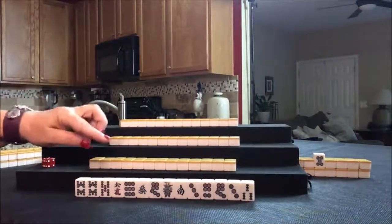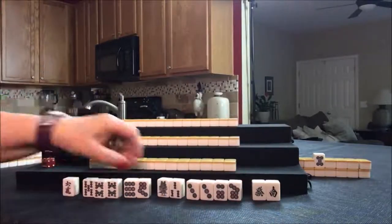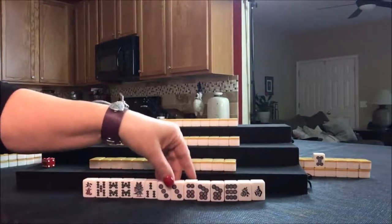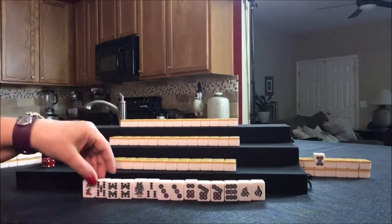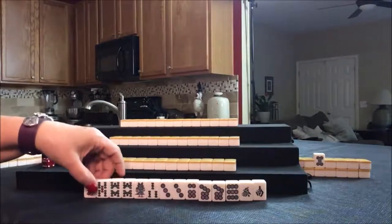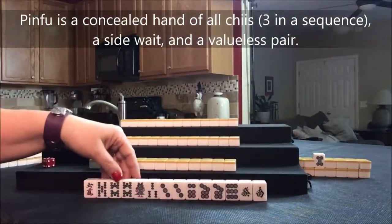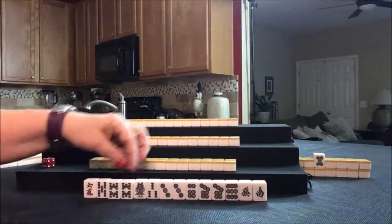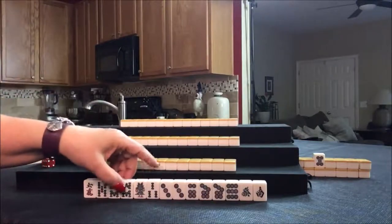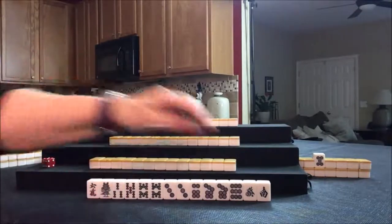Six dot is Dora. We have Dora right here, and we have three pairs. I want to try to use Dora, so I'm thinking about playing Pinfu — that way we can use these pairs. Or we could play a half flush, but that would require discarding all these tiles. I think Pinfu. Let's see what we can do for South.